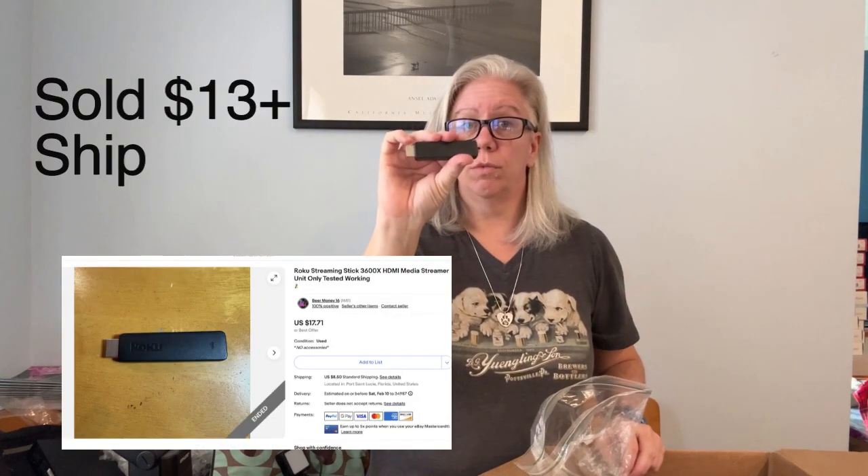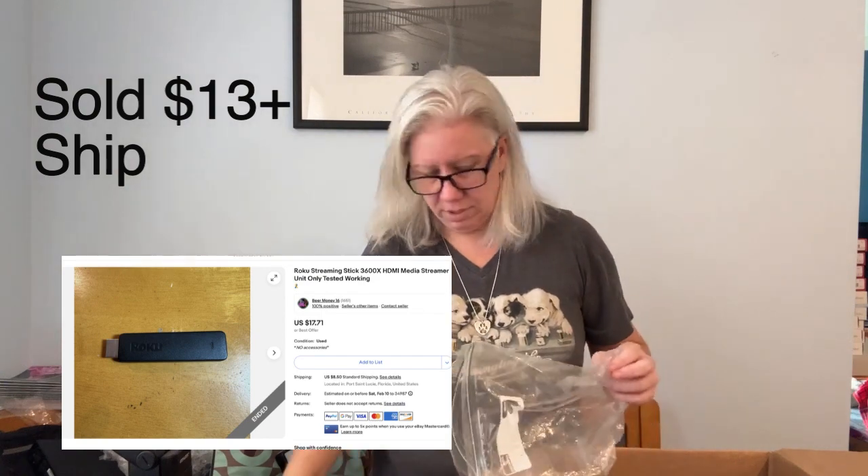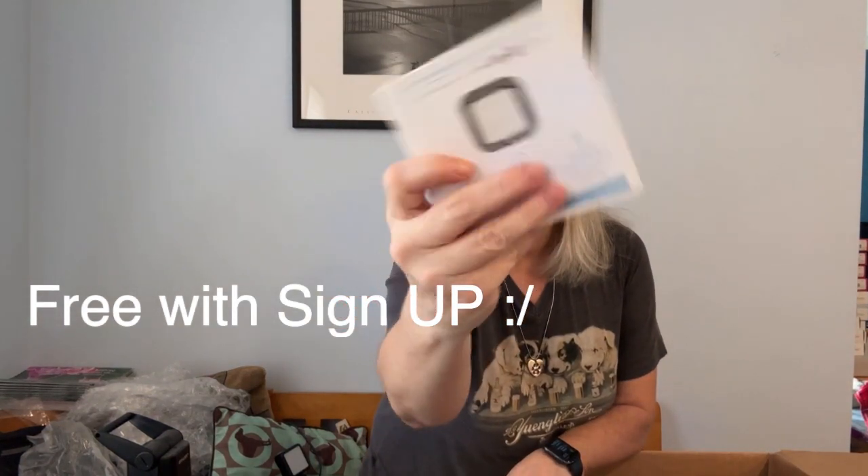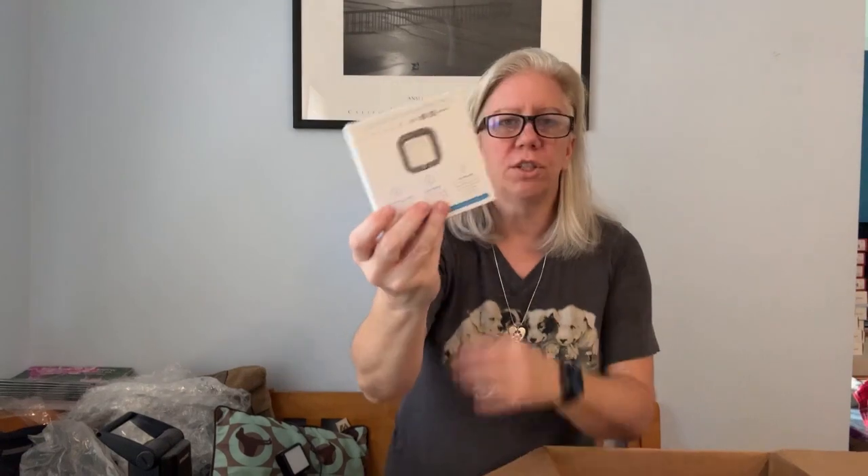Like I was expecting more for $100, I'm not going to lie. What is this? Oh, it's a Roku stick. Interesting. I'm pretty sure these are Square readers — and I think they're free. But I'm pretty sure I have one and I'm thinking they're free.